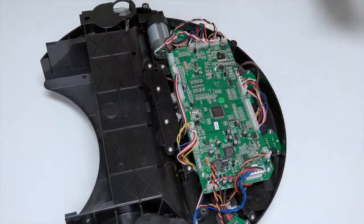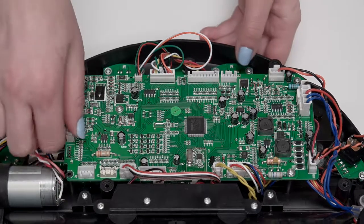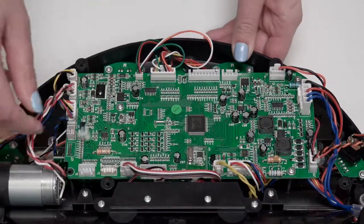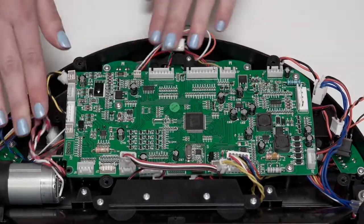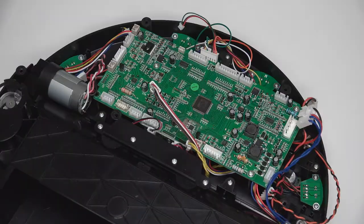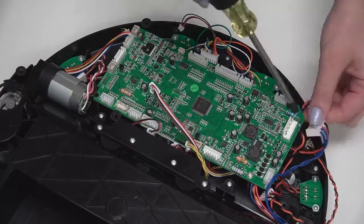To remove the power switch, you must first uninstall the mainboard. Disconnect all remaining 12 circuit plugs from the mainboard — press the small tab on each circuit plug and pull to disconnect. Then remove the 3 screws on the mainboard and keep them aside for later reassembly.